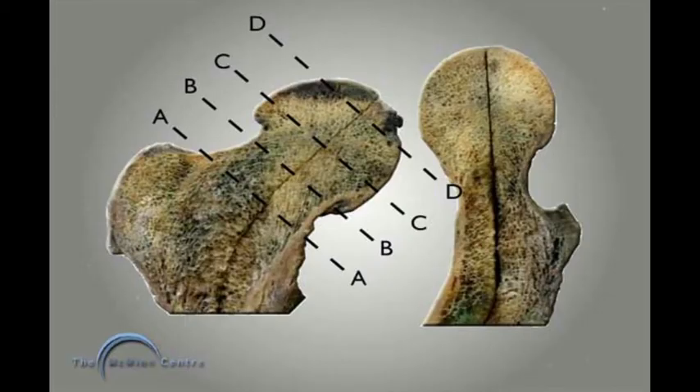If the femoral neck is not loaded, it tends to melt away. Level A is the resection level typical of a total hip replacement. Level B is the resection level for the Freeman stem — but there's no point retaining the femoral neck if you don't load it. Level C is a very unusual resection level for this midhead resection prosthesis, and level D is the resection level for a Birmingham hip resurfacing.